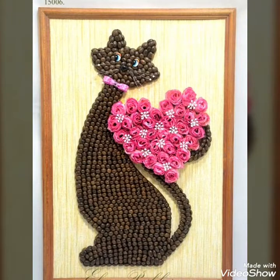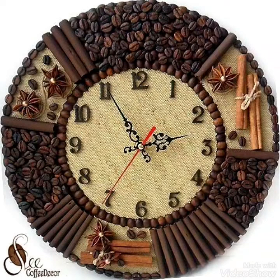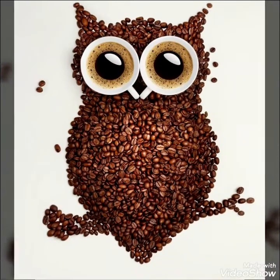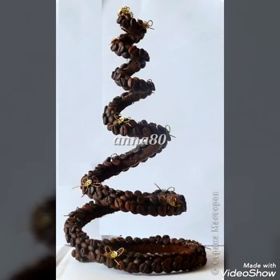So guys, hope you like this collection - that is the coffee seeds crafting designs. This collection is very beautiful, stunning and amazing. In this collection you see the different animal crafting designs with different frame designs that decorate your home. Well-styled decorated home designs with coffee seeds.